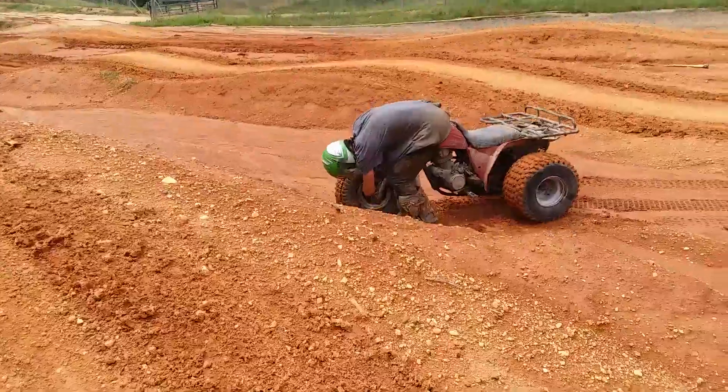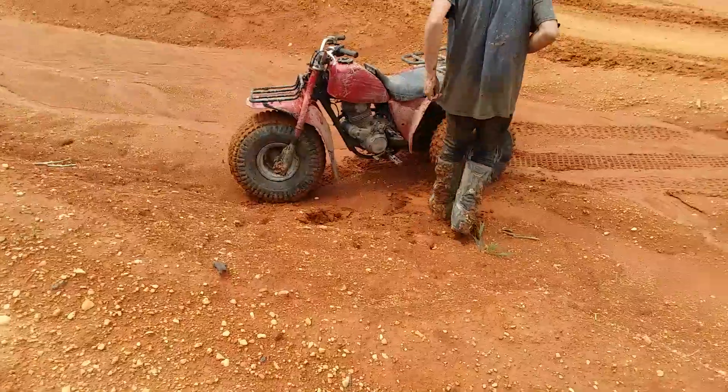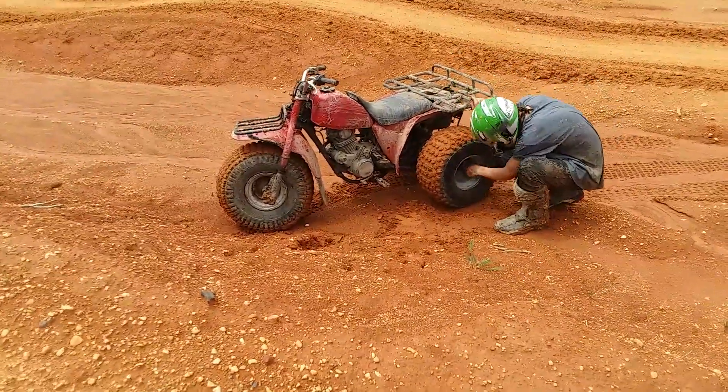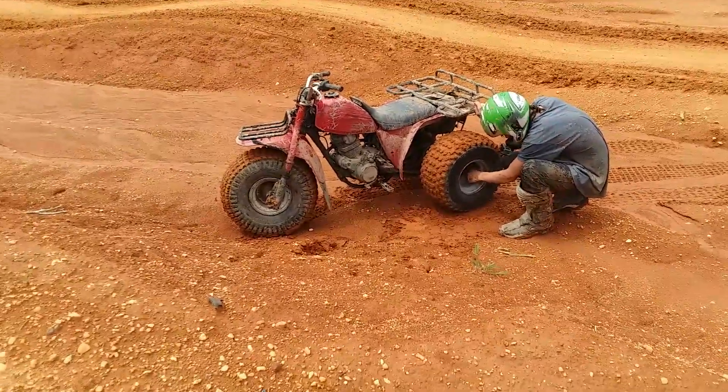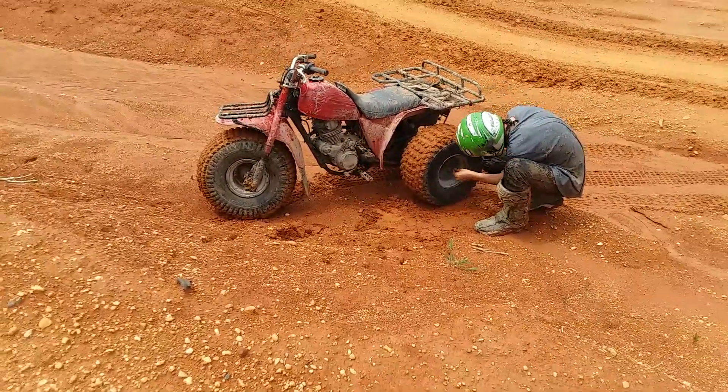What's going on over here? I'm just adjusting my suspension. That means leaving air out of the tires. Right on.